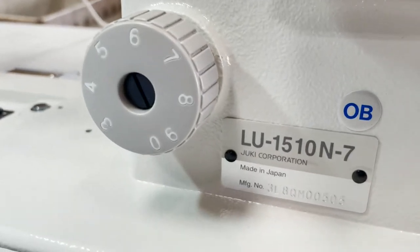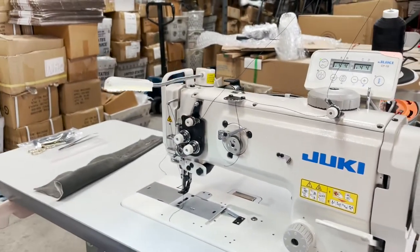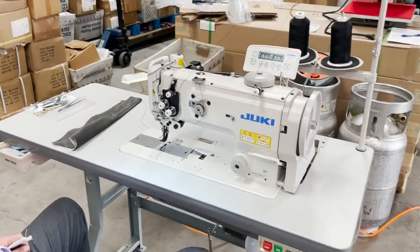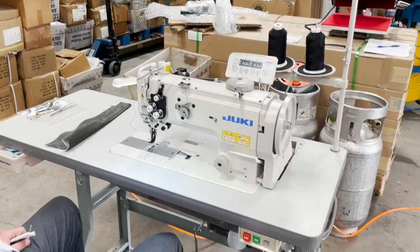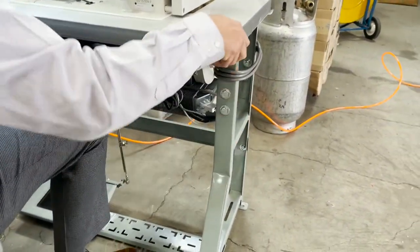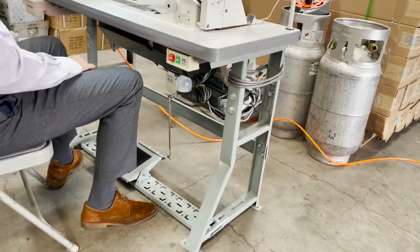They would like to see that 'Made in Japan' right there. The table is the same as any normal table that we do — 48 by 20. Right now we set it up on K-legs. K-legs are much steadier for this type of machine. They're a very, very heavy duty sewing machine.